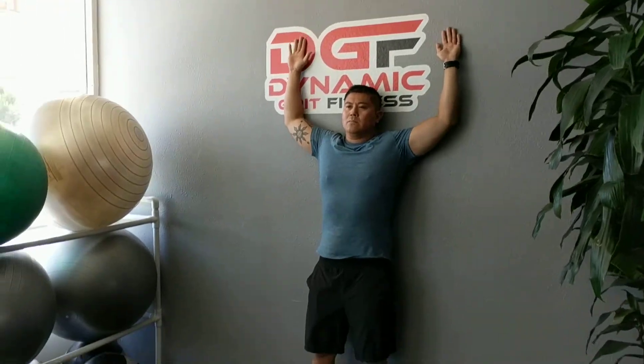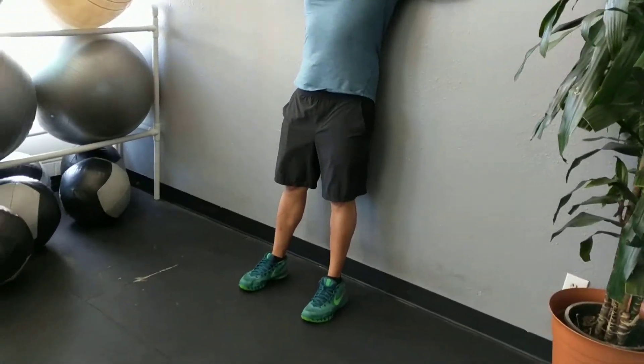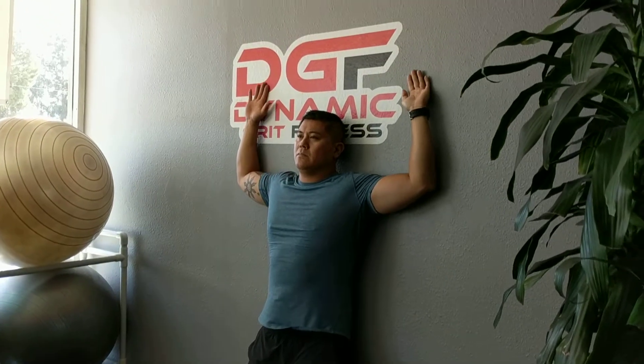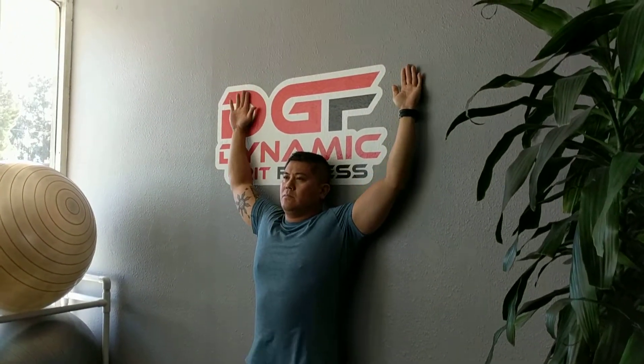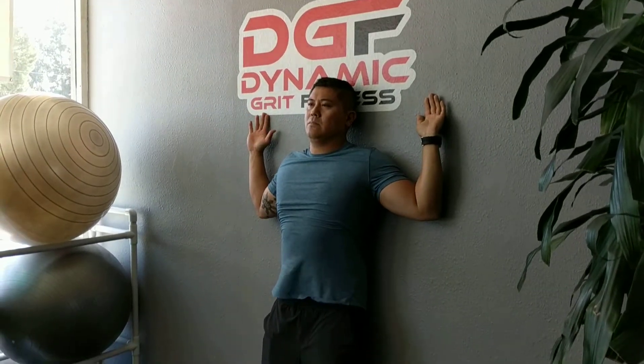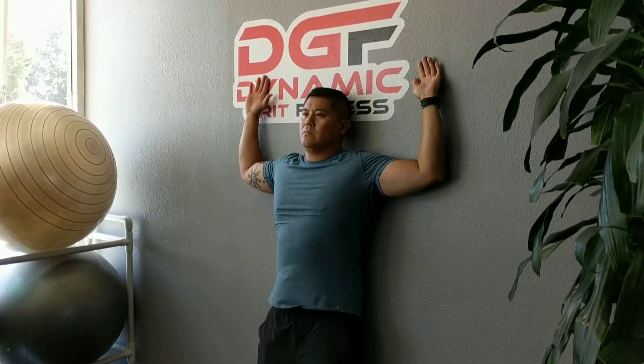Place your hands against the wall, 90 degree bent. You're going to slowly slide on up. Make sure your feet is a little bit more in front so you can keep that back flat. And you're going to slowly slide against the wall, stretching that shoulder and chest area. It's a great stretch for the shoulders. You should do this for 30 seconds to 1 minute.